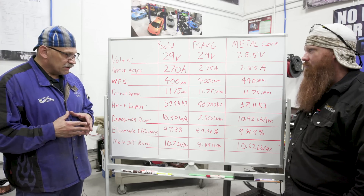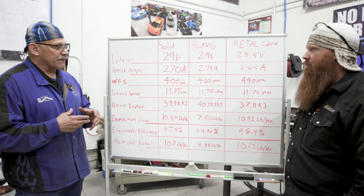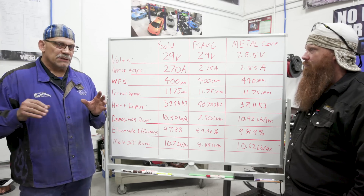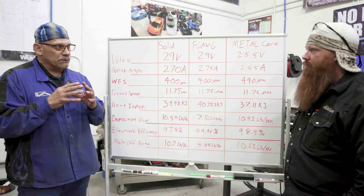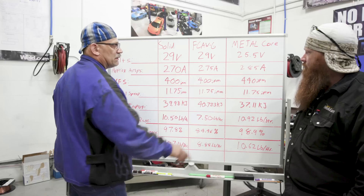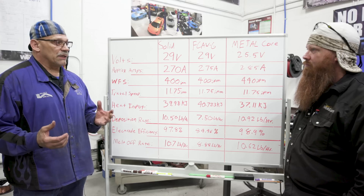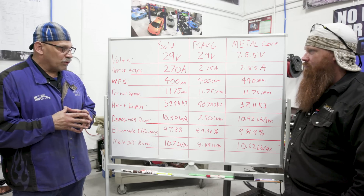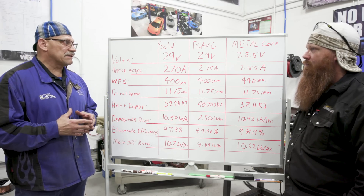We only see about 1% efficiency difference, but we only welded for one minute. Because of the current density difference in metal core, the transfer is a finer globule, which means it doesn't tend to spatter as much. You're also able to run at considerably lower voltage and still achieve spray transfer satisfactorily, avoiding excess spatter — which brings efficiency up. For all flat and horizontal work, it's either solid or metal core — that's the clear winner here.